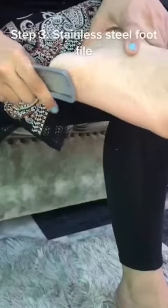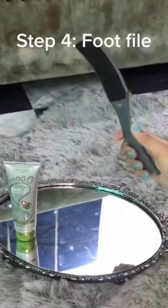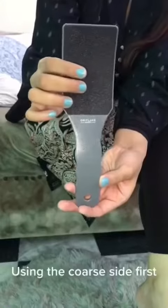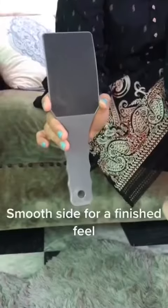Step 3: stainless steel foot file. Step 4: the double-sided foot file — using the coarse side first.